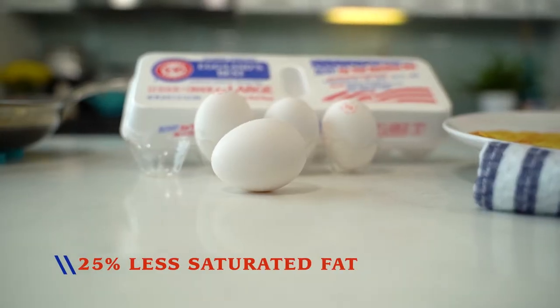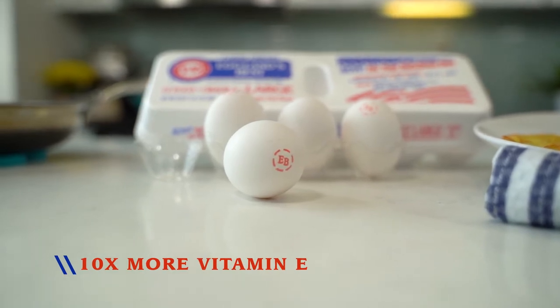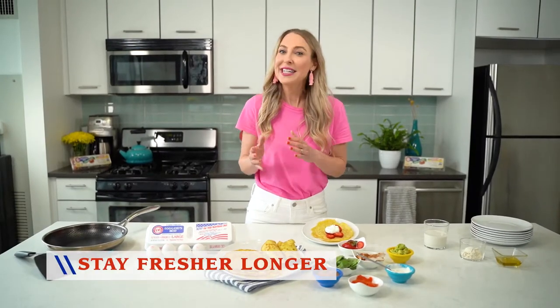I only use Eggland's Best Eggs in my recipes because they have more nutrition than an ordinary egg. They have 25% less saturated fat, 10 times more vitamin E, double the B12, double the omega-3, plus they stay fresher longer, so they taste better, and they make my recipes taste better too.